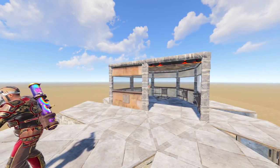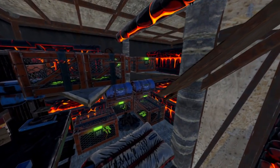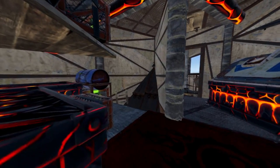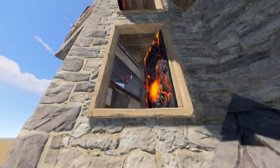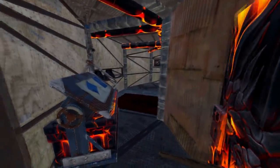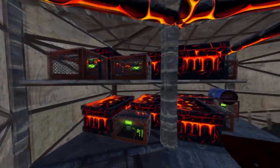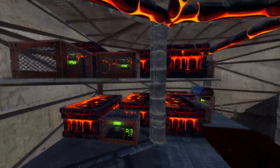Hey, welcome back to my channel. Today I've got a little 2x1 expandable bunker for you lot. Without further ado, let's get into the tour. Coming through the first two doors, we have everything you could ever need — three furnaces in the usable honeycomb, a drop-down storage box, and lots of storage up top.